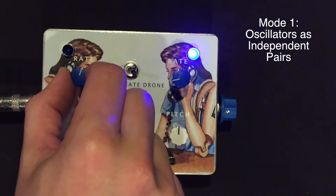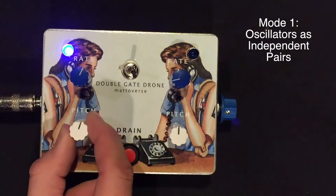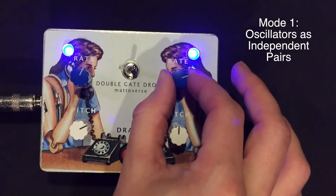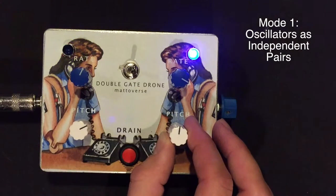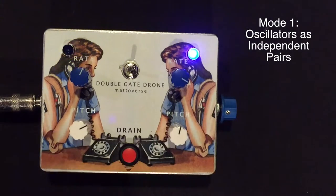Four oscillator setup is two independent pairs. Mode 1.